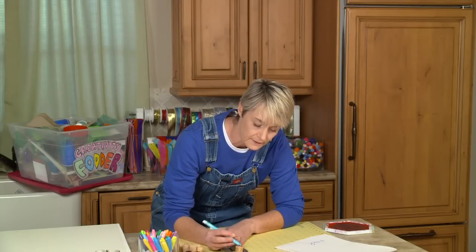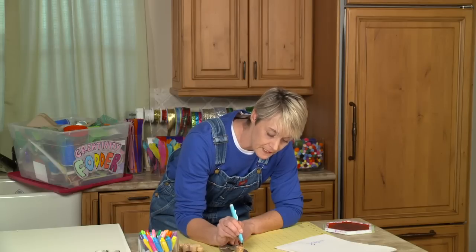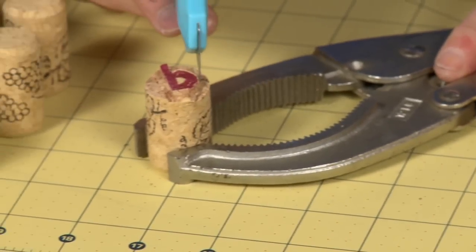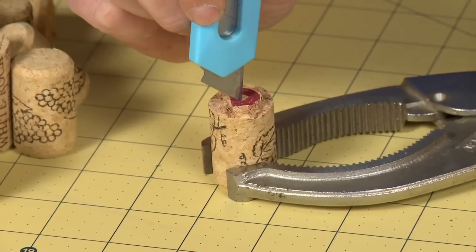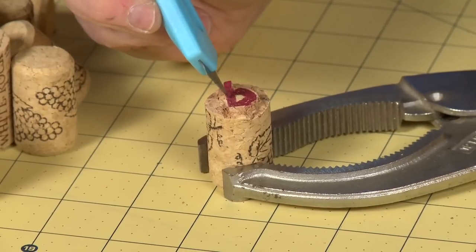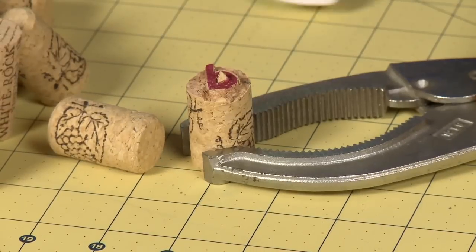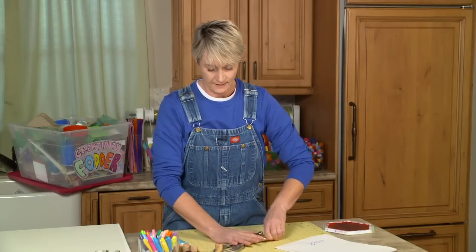Cut it up a little bit there. Now it is going to get a tiny, tricky bit to get that center piece out. I'm going to take the blade and cut it down in, cutting carefully. Then I should be able to just flick that out because it's small. Be very careful — and there you go. My P is done.